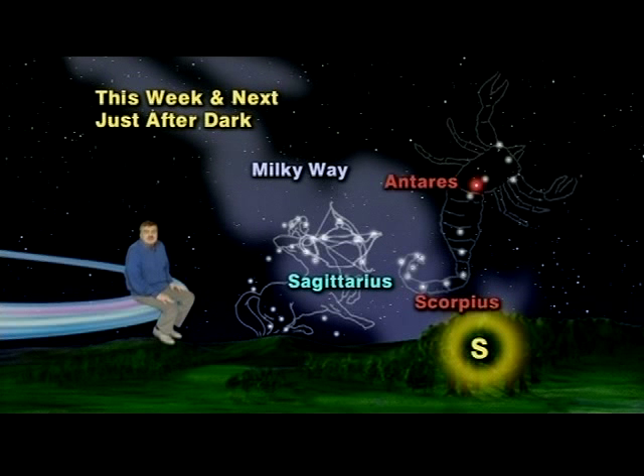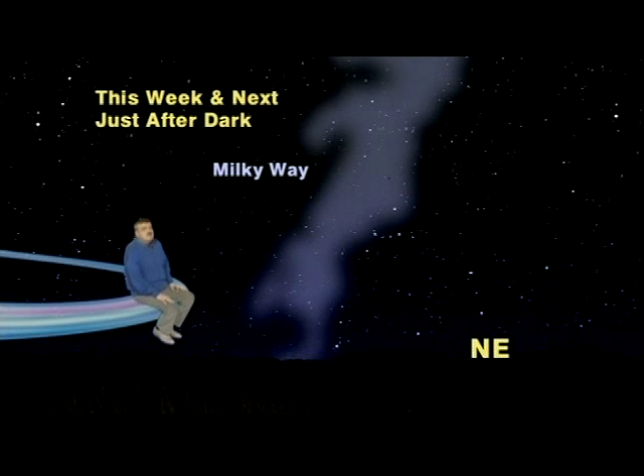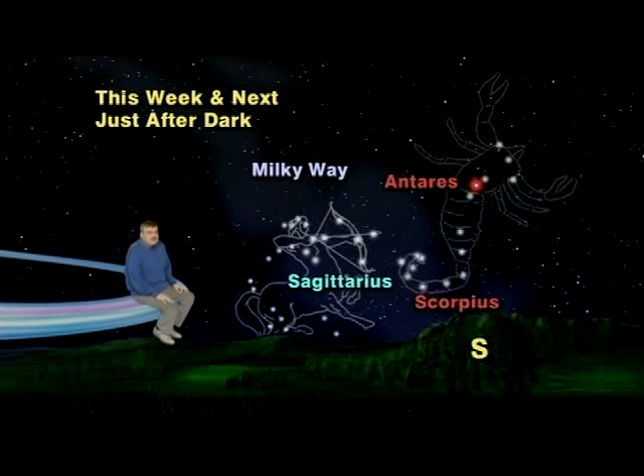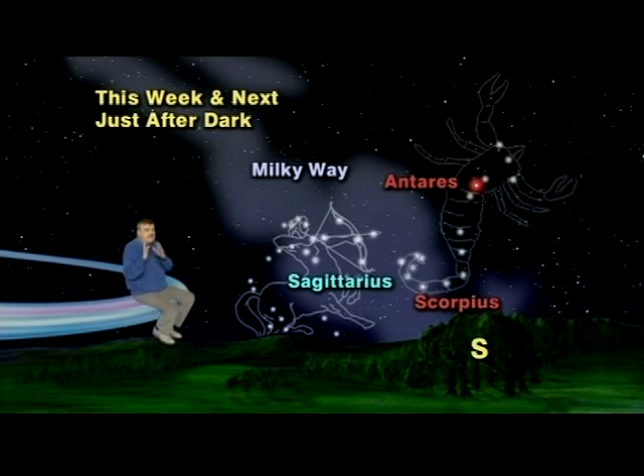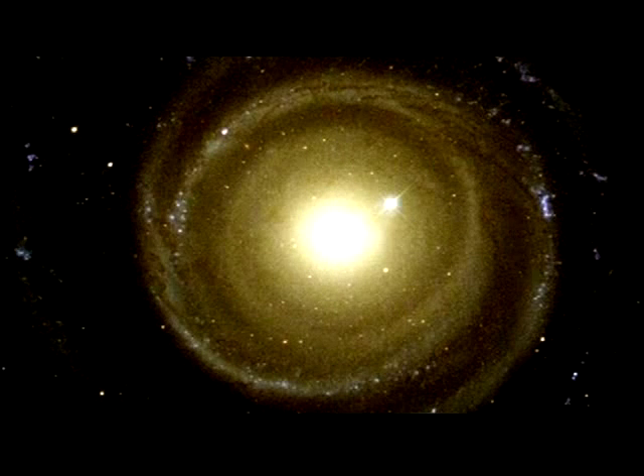The Milky Way stretches back down to the northeast horizon. If you look closely at Sagittarius and Scorpius, you will see that most of the teapot and the bottom half of Scorpius are embedded in the Milky Way. And if you take a pair of binoculars and look here or anywhere along the Milky Way, you will see that it is made up of millions of pinpoints of light, each one of which is a distant star.